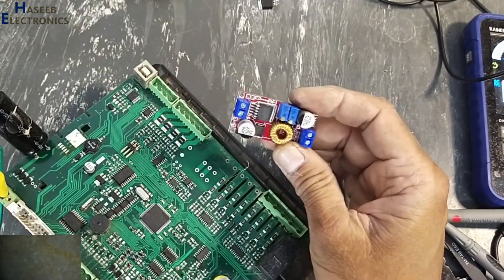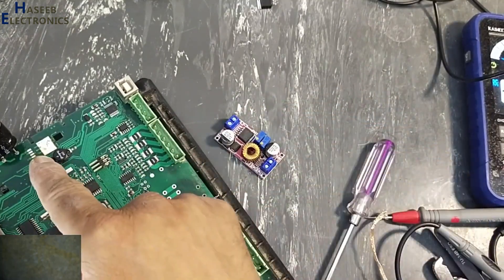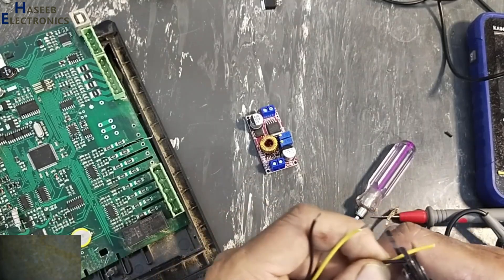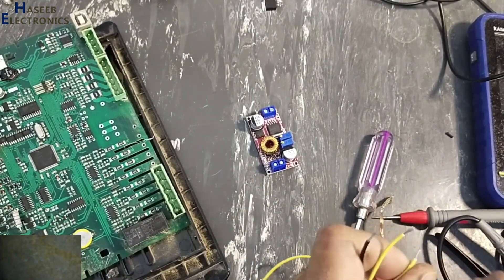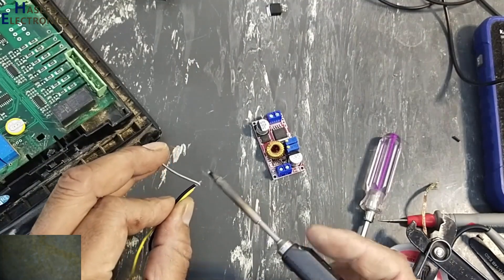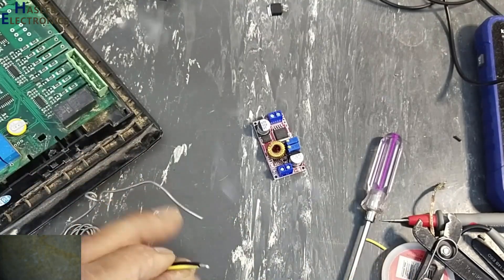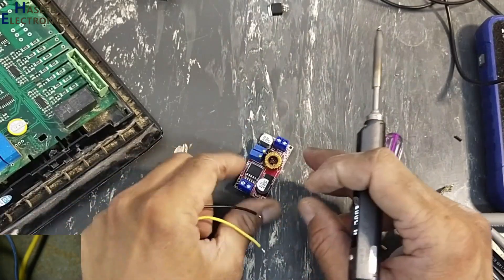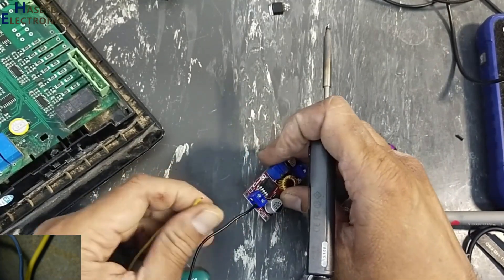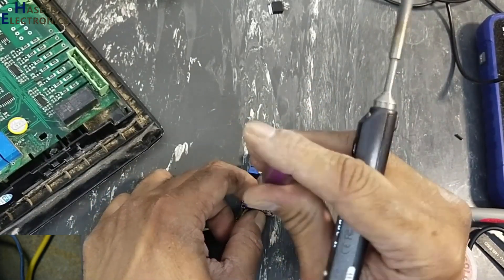I will use this buck regulator, adjust it to 5V, and apply the power here. I will apply its output power to the board at the appropriate points.